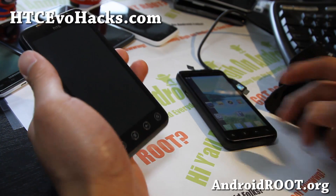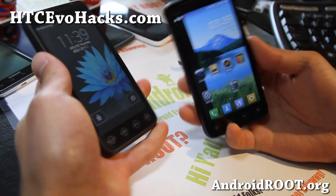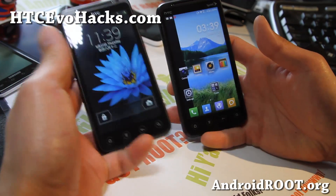Hi folks, this is Max from HTCevoHacks.com. I've got the ROM of the week for the EVO 3D. I'm sorry, it's been more like a ROM of the month — I've been very busy.